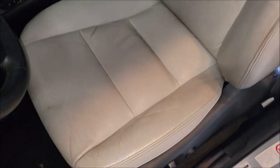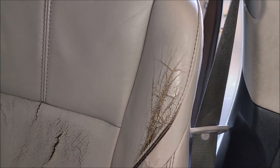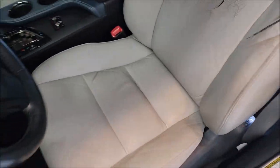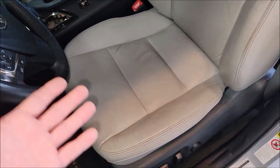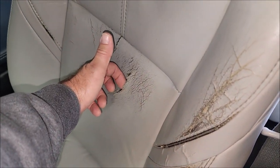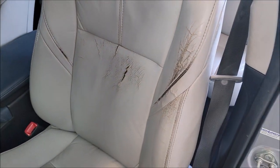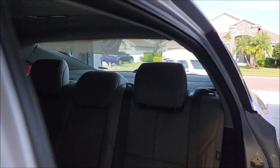This isn't a how-to per se — this is more of a 'check out how bad this is, then let me show it to you when I'm done.' The major problem is this big hole right here. We're going to get that fixed, recolor the seat, and also fix that headliner that's fallen in the back — just going to glue that back up, nothing fancy.